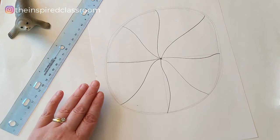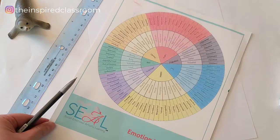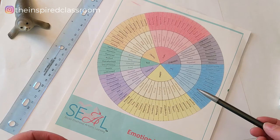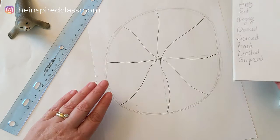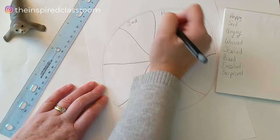Now I'm going to label these with different emotions. If you have an Emotion Wheel like our SEAL tool, you can look through all the various emotions and choose the ones that you want to put inside your personal Emotion Wheel. This is such a great resource because it has different words and emotions that maybe you've never really thought about. But you can use this, or you can just do a little brainstorm of your own — that's what I did here on this piece of paper.